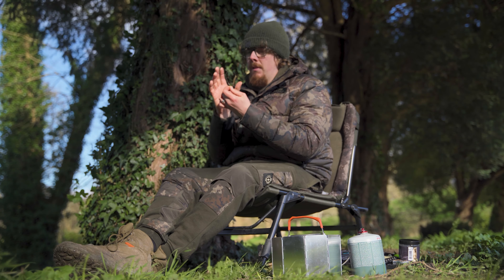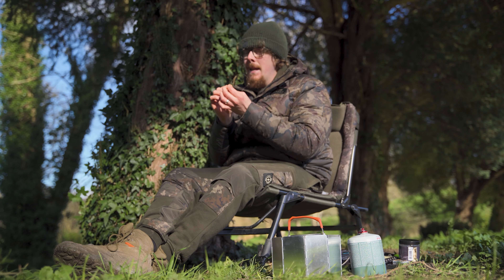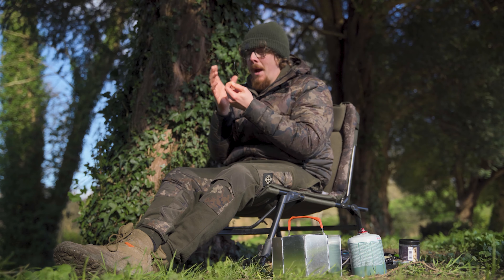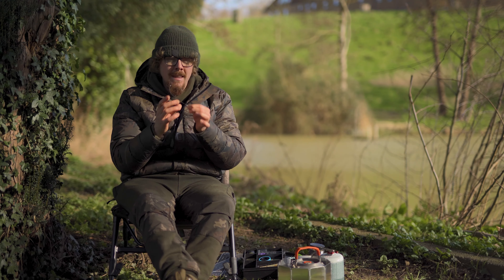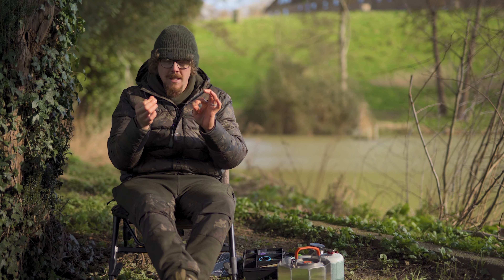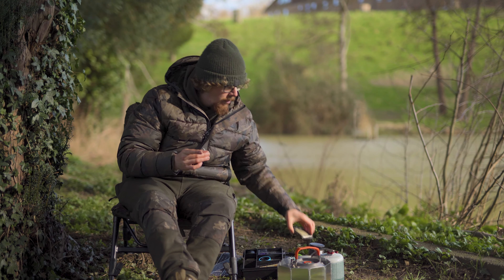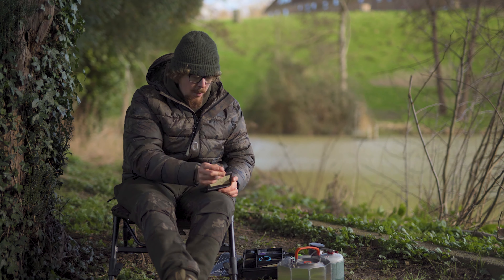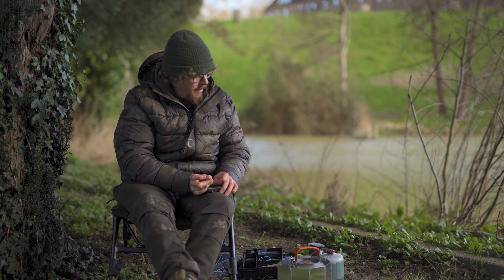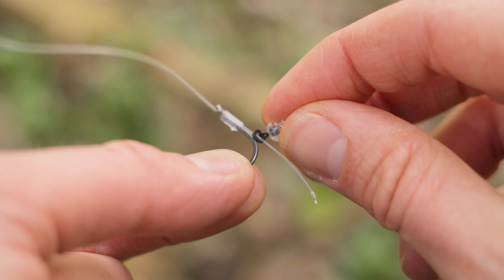That is really, really neatly snugged down. I've got the tag end exiting the back of the knotless knot perfectly central — you want to make sure everything you're tying on this rig is as neat as possible. The more central you make all the lines, the better the rig mechanics will work. It's all symmetrical, so it pays to be a little more time-consumed with this. This is the fiddliest bit — now I've got to add how I want to attach my hook bait. You can use a micro hook ring swivel or a hook ring screw.